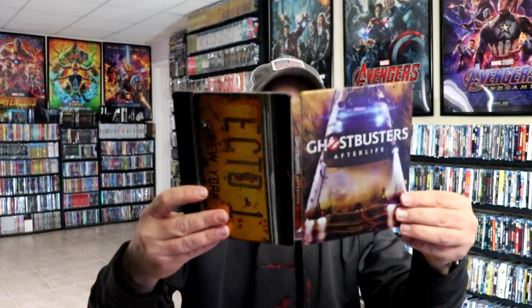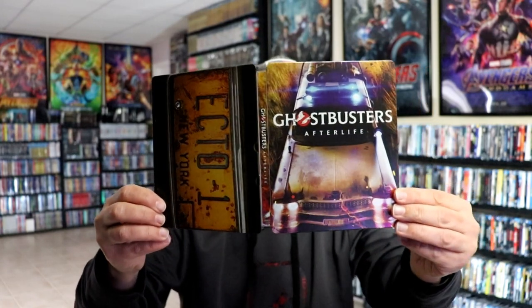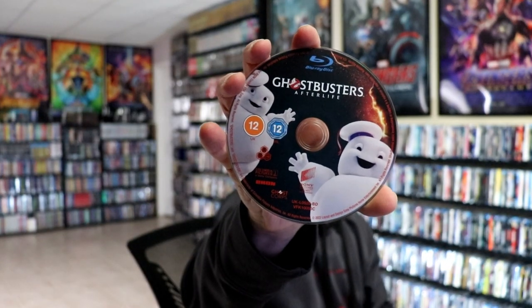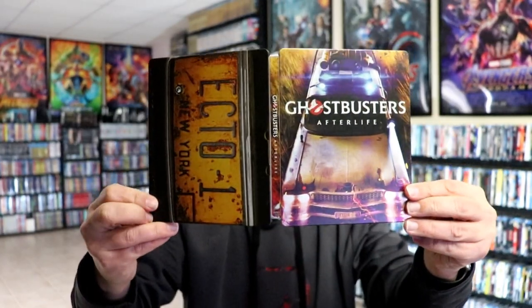We've got this nice image here on the back. We open it up and we've got our front and back together — really beautiful looking Steelbook. On the inside we have our two discs: our 4K disc with some disc art, and our Blu-ray disc with some different disc art. Really nice. And then we have some inside artwork. Really beautiful looking Steelbook from Zavvi.